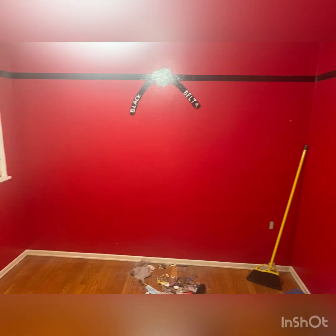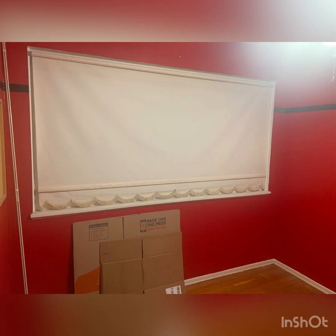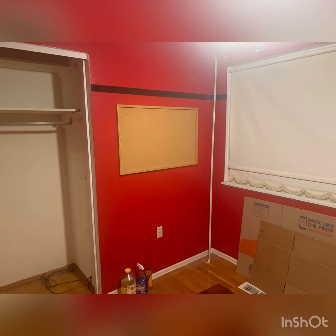This spare bedroom was my son's taekwondo black belt room, and it is full red. The color that I am trying to put on the wall is gray, and the accent color is going to be blue. So it's going to take a lot of primer to get this where I want it to be.